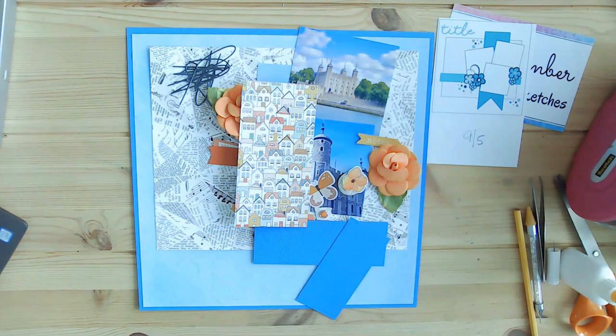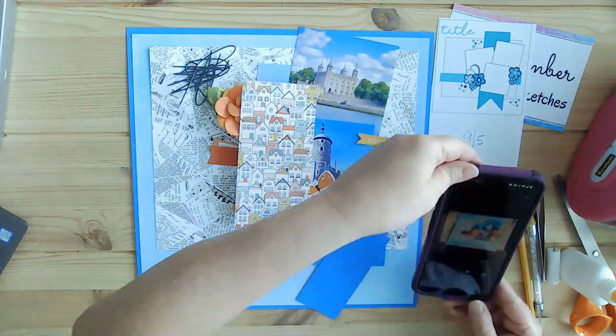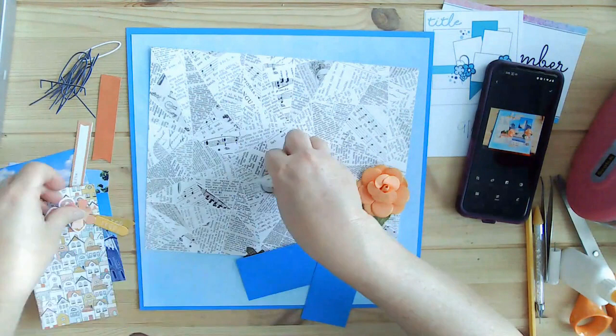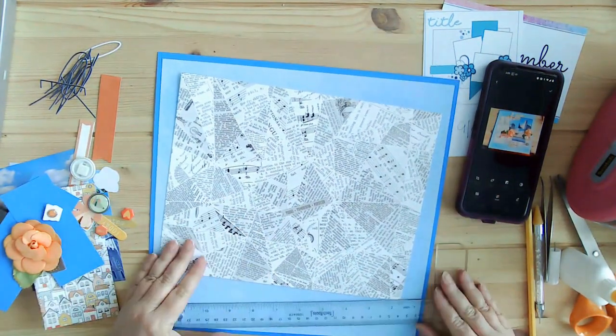I wanted to make sure to draw attention to the box below the video, which has a very long list of lovely ladies participating in the 30 Days of Sketches and Scrap Timber. They have some wonderful pages — just amazing work. It is so wonderful to be part of a group like this.